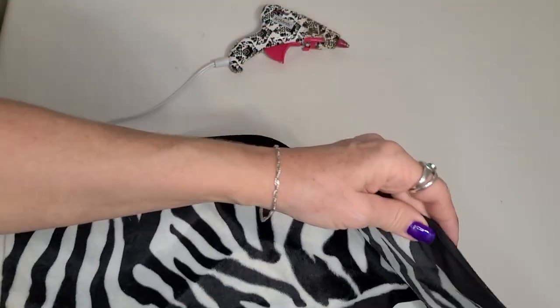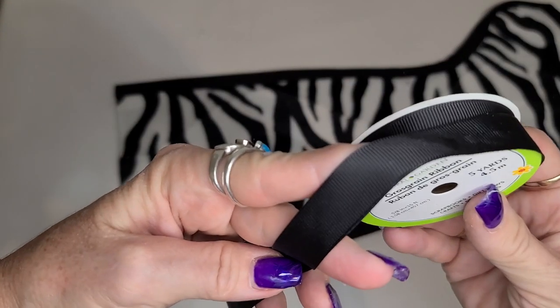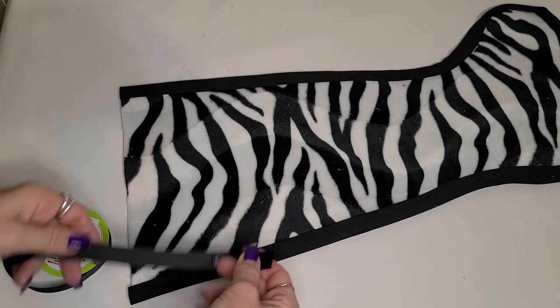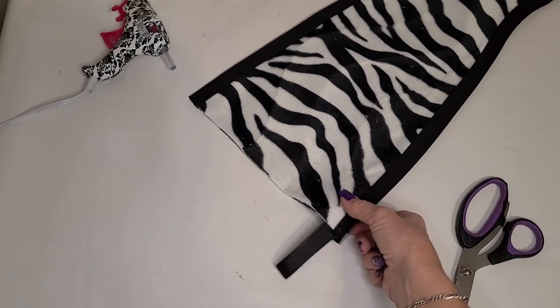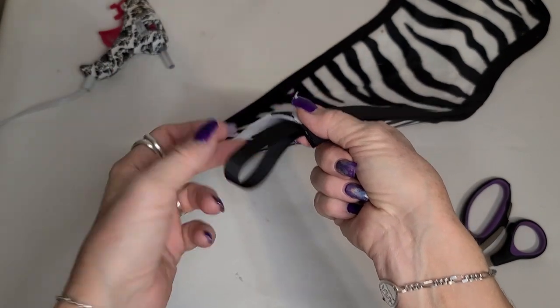Once all the edging is done, we're going to attach a piece of ribbon for the stocking hanger. I just used grosgrain ribbon — this is actually Dollar Tree ribbon. We just need to cut a piece that's long enough for a decent sized stocking hanger. This one ended up being seven inches, or three and a half once folded. We're just going to glue it inside the stocking with hot glue.